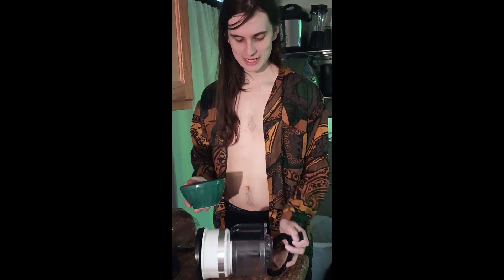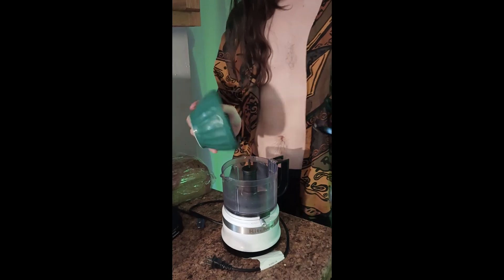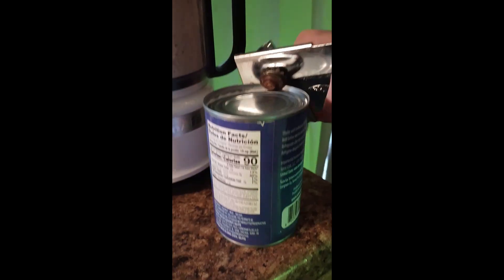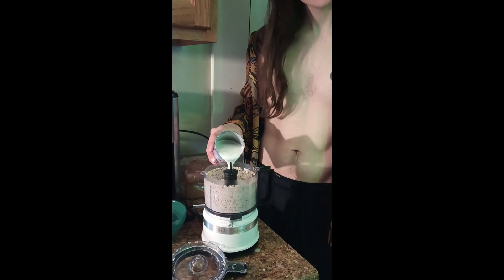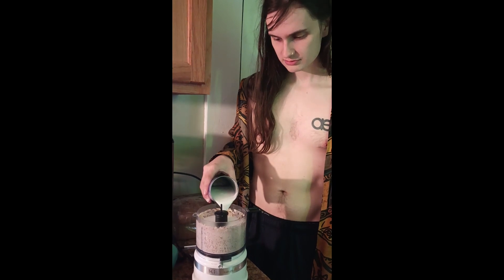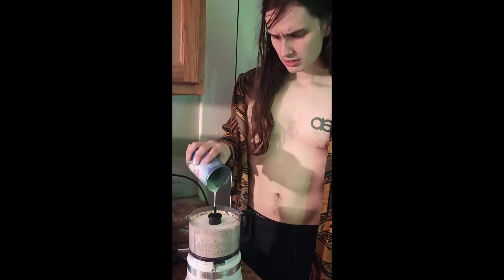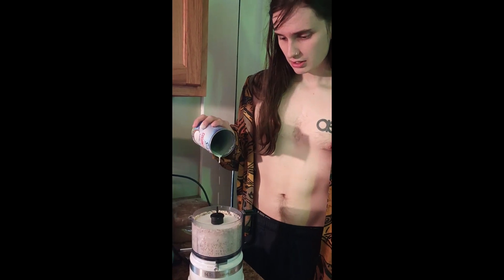First we're gonna need to grind half a rock action blender. Then I can add coconut. Crispy fries salads. Grind it for two minutes.